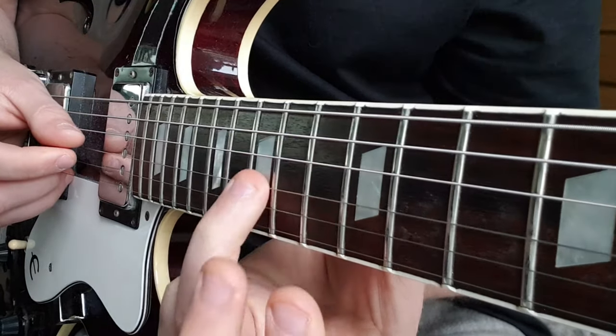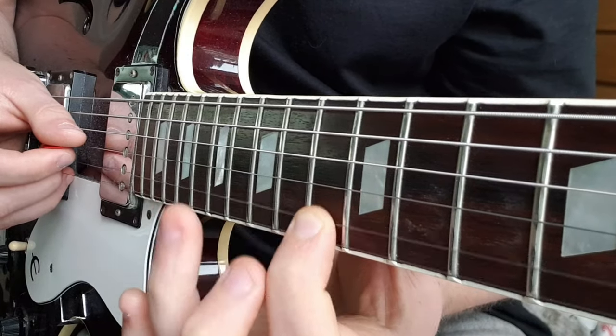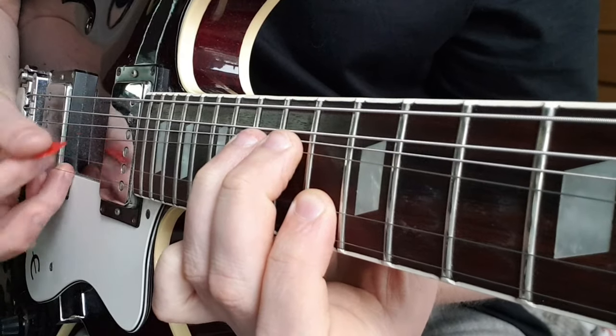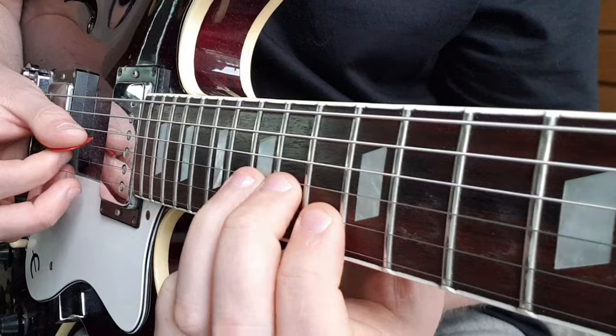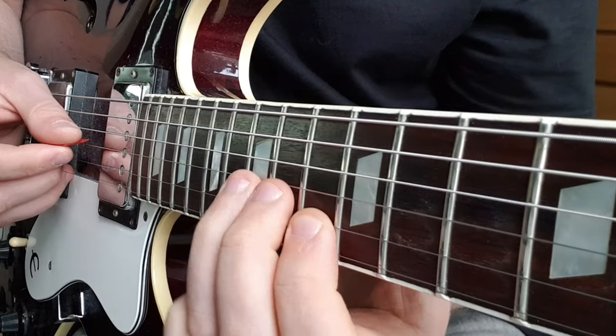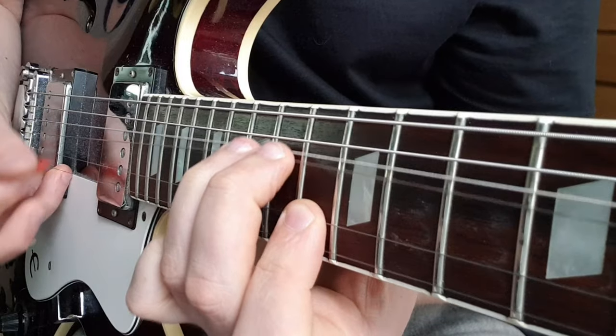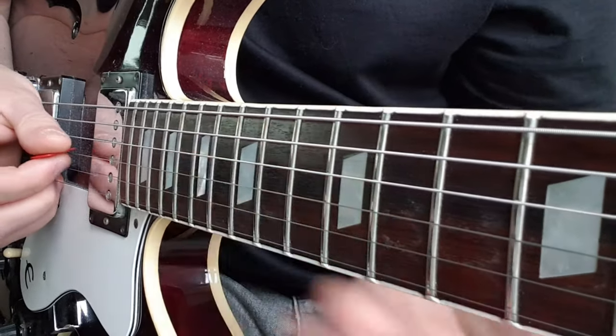Then we go to 15 on the G and hold your finger in place on the 13th fret of the B. You're going to pick both strings at the same time and slightly bend the G string, then come out of that.